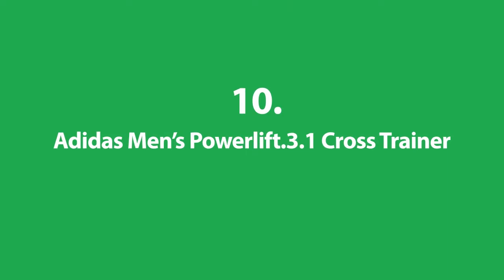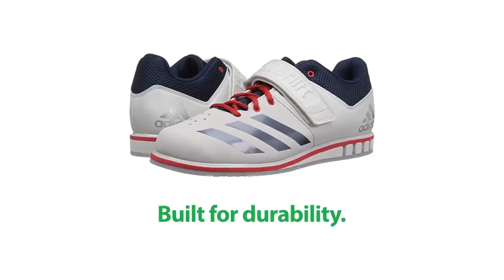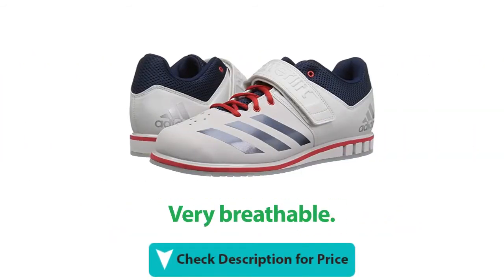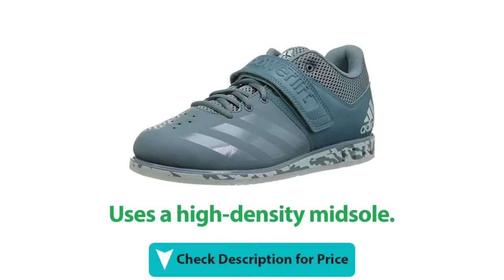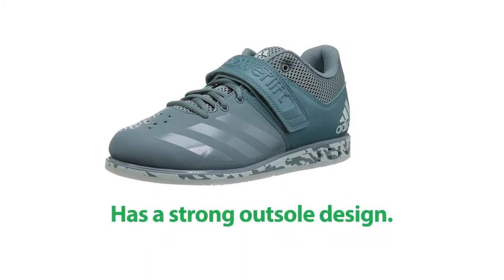Number 10: Adidas Men's Powerlift 3.1 Cross Trainer. This shoe is made with lightweight materials. It's built for durability. It's very breathable. It uses a high-density midsole, and this shoe has a strong outsole design.